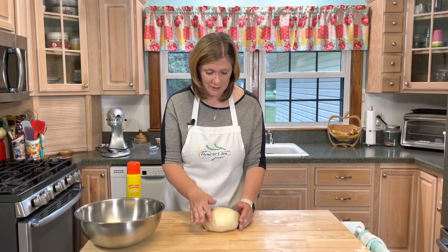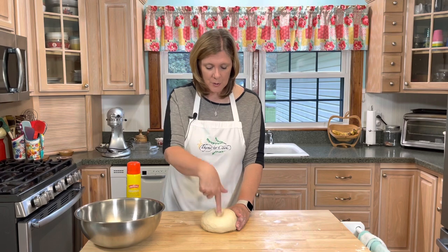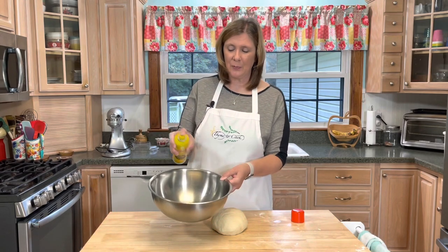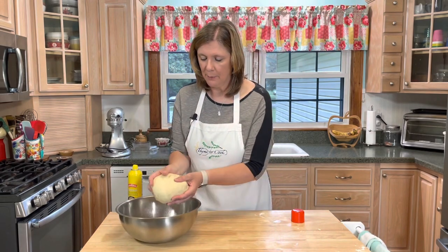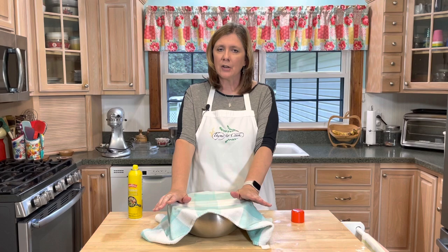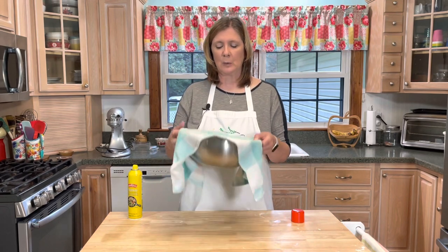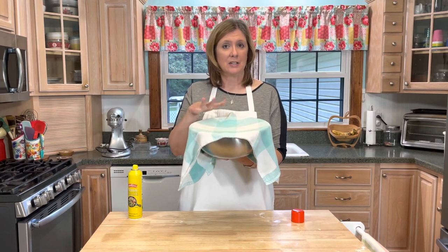My dough is looking good. It has a nice smooth surface and a nice spring — when I push my finger in, it springs right back. So this dough is good. Now I'm going to spray a large bowl with some nonstick spray — you can use vegetable oil if you want. I'll place my dough inside the bowl and cover it. I like to set rising dough on top of a warm oven. I have my oven set at about 170 degrees, and I'll put my bowl on top so it can rise. It should take about an hour and double in size.